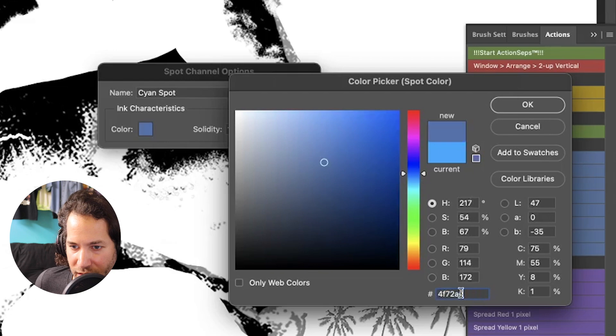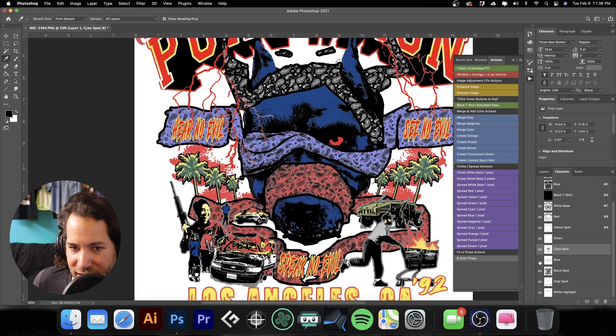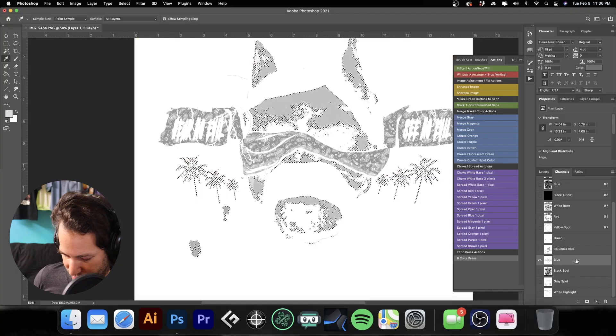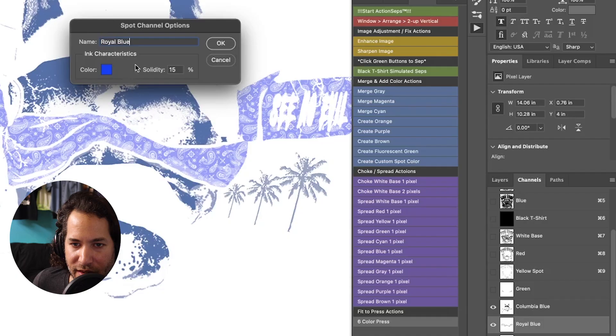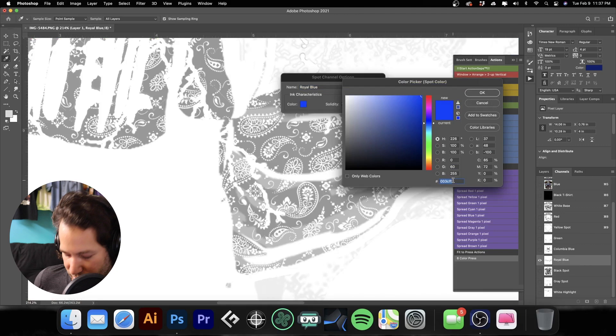Hit OK and see what we've got — looking pretty good. You can see there's some of this blue getting into the face of the pit bull here, so we're going to hover over the cyan — let's go ahead and rename that to 'columbia blue', hit OK. Hold Command, select the columbia blue, come over to our blue spot color and fill that with white, then deselect — just to remove where this columbia blue would be inside what is now going to be our royal blue. Let's change that one to 'royal blue', hit OK, and go back and grab that royal blue color code, copy it, hit OK, paste the color info, hit OK.